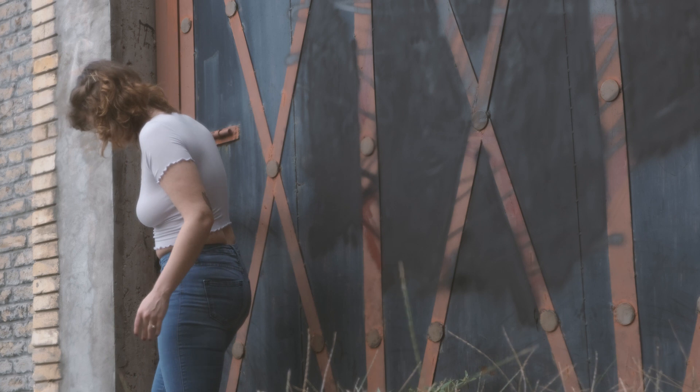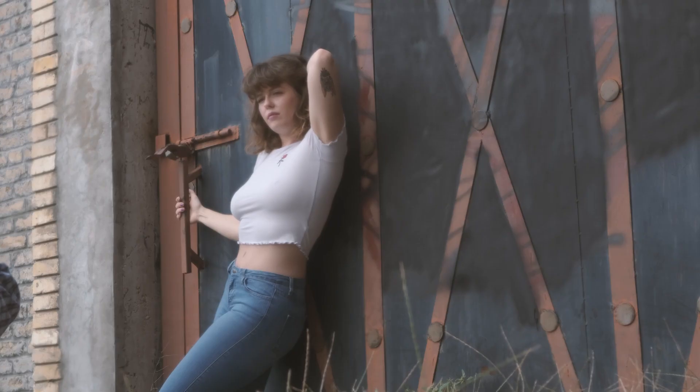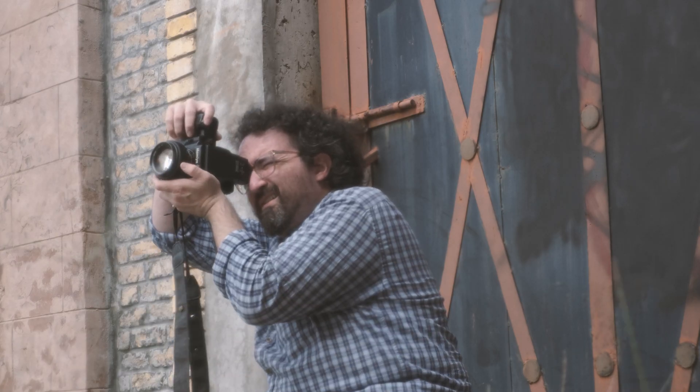I traded out lenses a lot more than I usually do. With this kit, I got a 35mm, 45mm, 55mm, and 80mm lenses.